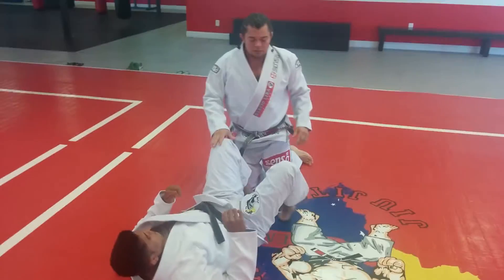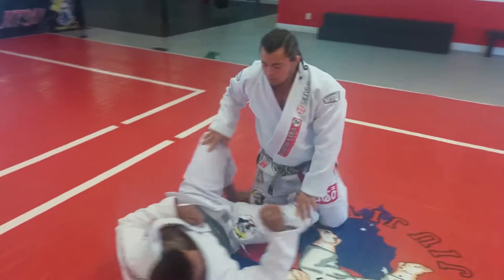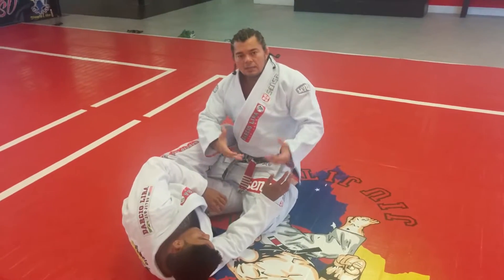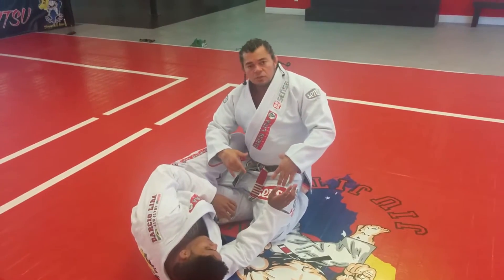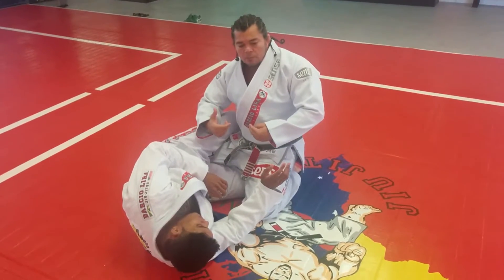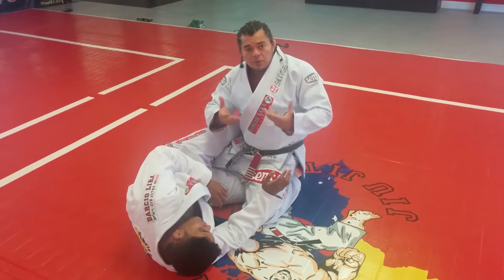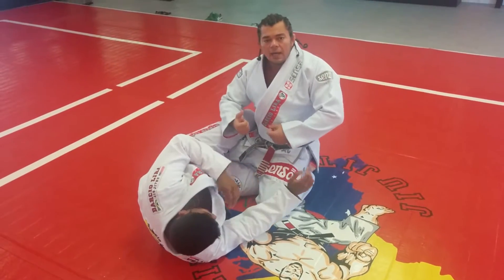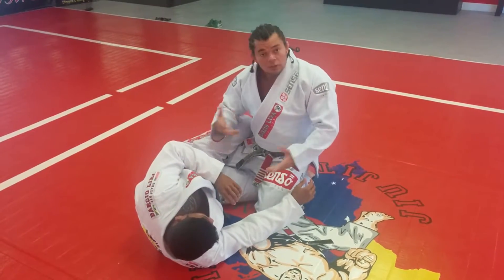What I like at the end of this position: most people would go straight to the knee bar. But I'd rather get the leg that's on the bottom and pull him to me, because I get his hips off the ground — which is going to make it easier for me to go for the leg I actually want, the top leg.